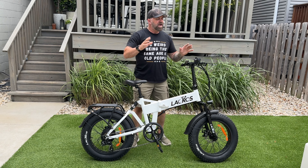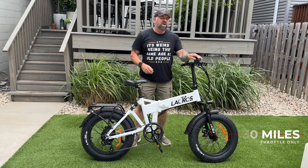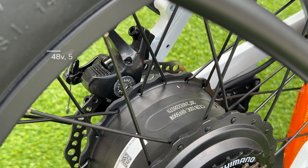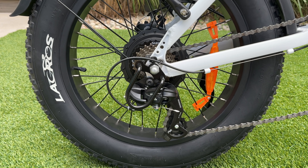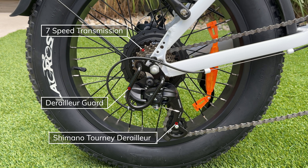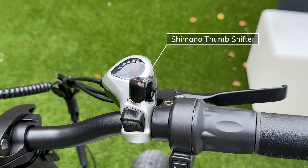Lacros says the Pinecone can do 30 miles via throttle only or up to 50 miles using pedal assist. It has a 48-volt 500-watt rear hub motor with 1,000 peak power and 60 Newton meters of torque. It comes with a 7-speed transmission, a Shimano Tourney derailleur, and a standard Shimano 7-speed thumb shifter.